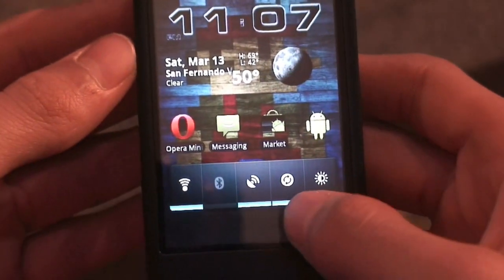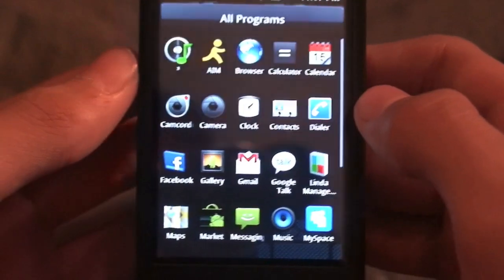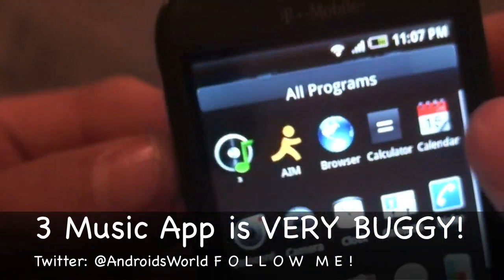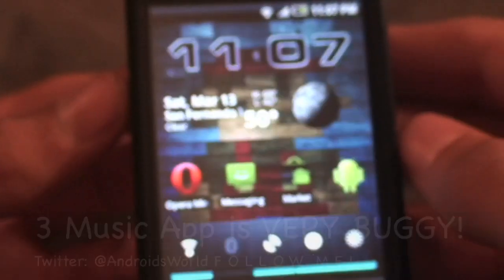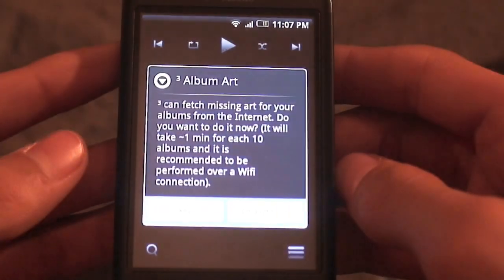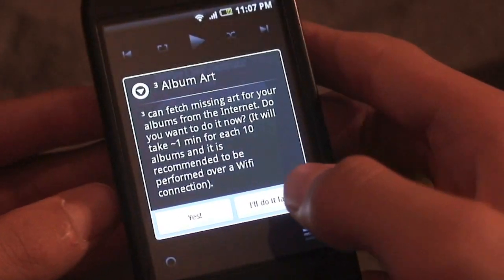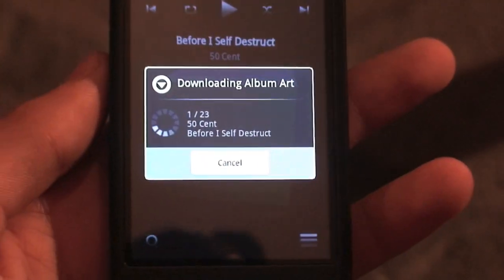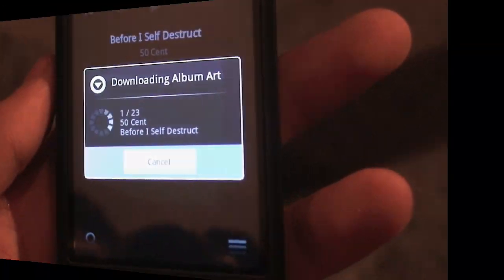Let's go ahead and take a look at some of the other features of the ROM. It actually comes with a new music player called 3. If you launch that it's a pretty interesting music player — I personally prefer the HTC music that was included in one build of his ROM. When you first launch it, it will tell you that it wants to download album art, so you just let it do that.